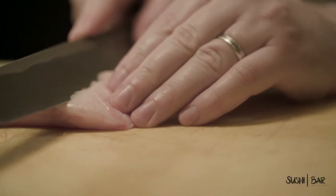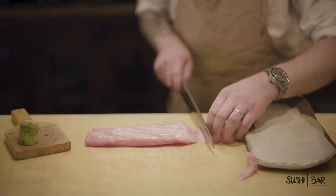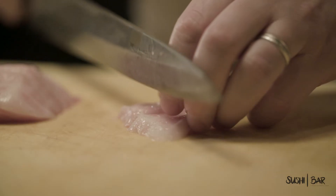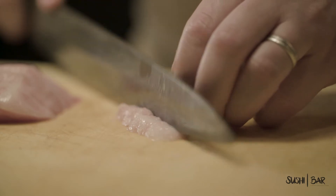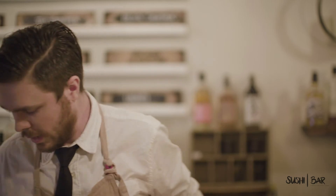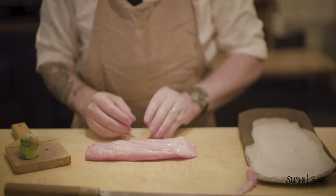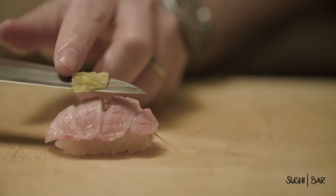We're gonna be doing this one as a nigiri. We're just gonna give it a nice little score evenly on both sides. I'm actually a little bit jealous you're having this tonight because I am NOT having this tonight and I kind of wish I was. Oh, look at that.